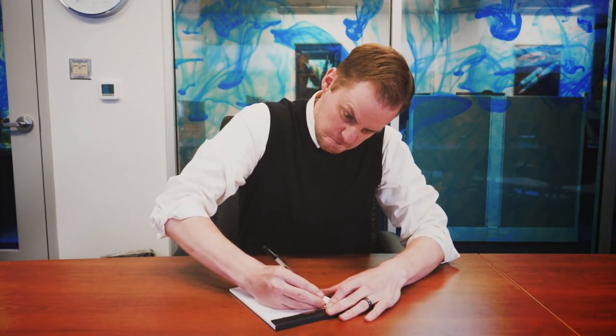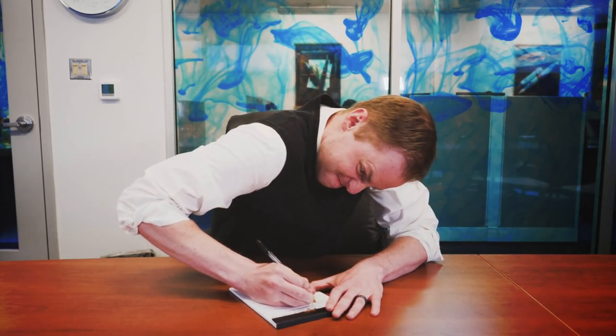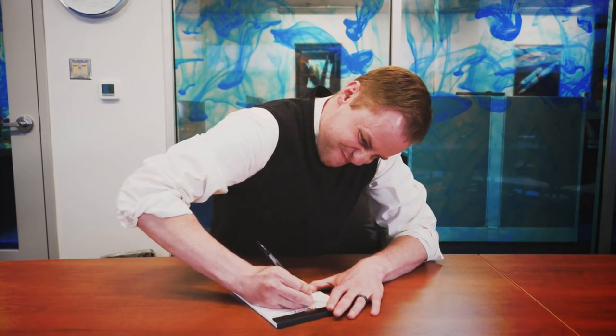First, you take your ballpoint pen of choice and frustratingly scribble small circles into your paper. Press continuously harder and be sure to think incredibly angry thoughts in order to maximize the brute strength required to get this ten-cent stick of nonsense to bend to your will. Assume the classic hunched and aggressive posture that begs others to ponder whether you're merely a fellow using a ballpoint